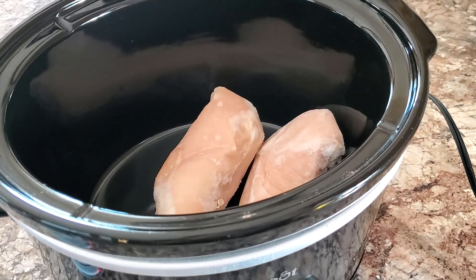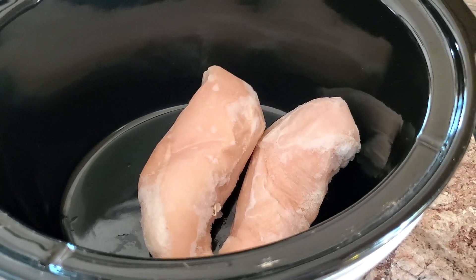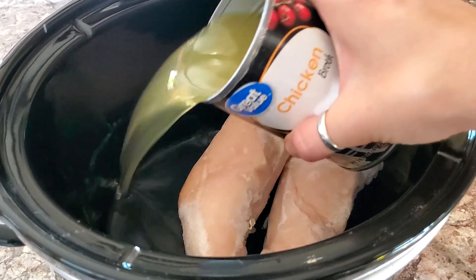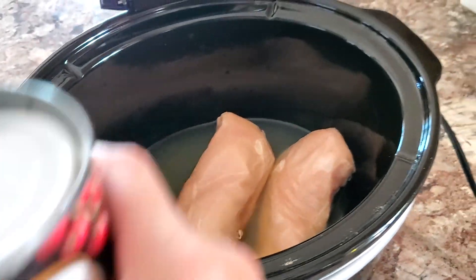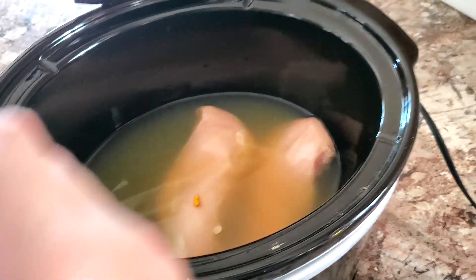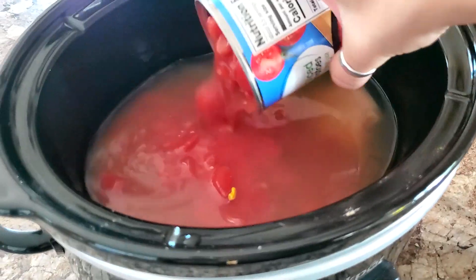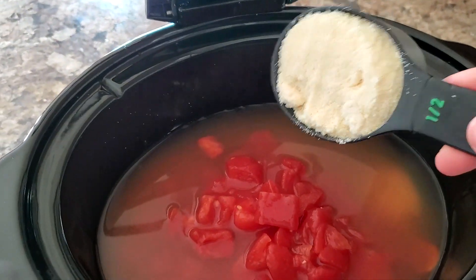The recipe calls for one pound of chicken breast. I don't know if this is one pound — I'm totally guessing, and these are frozen, which I know is gonna be fine. Four cups of chicken broth. They do say a small onion, which I am skipping because we aren't huge onion fans. Two cans of diced tomatoes. I'm making a mess. A half of a cup of grated Parmesan cheese.